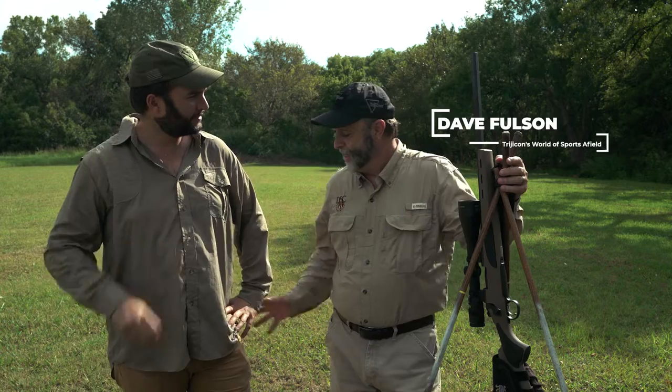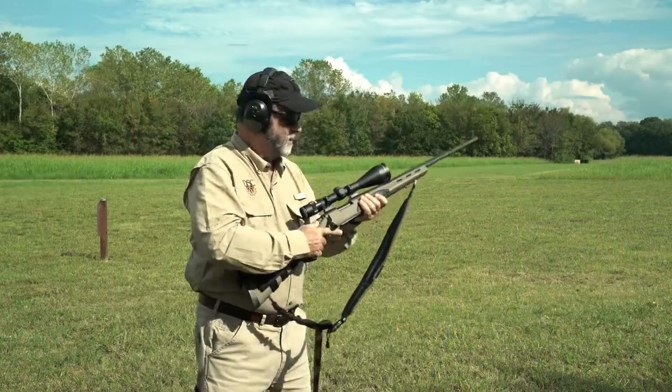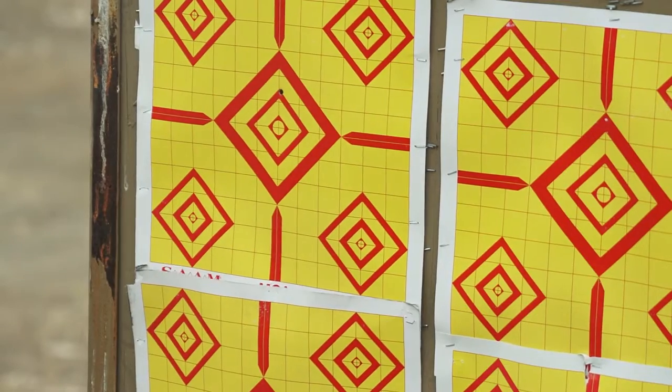Today I'm going to show you the benefits of the chicken wing. Stick around — we'll show you what I'm talking about. Unsupported offhand shooting is never the most accurate method of sending a bullet to the target.